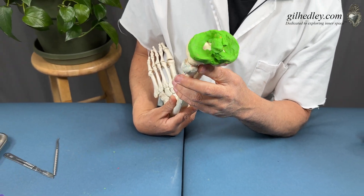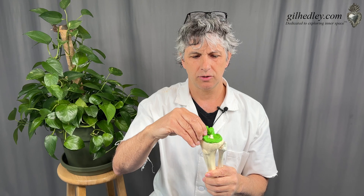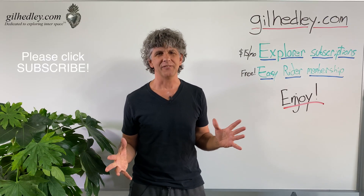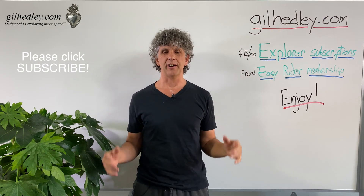It's quite a collection of tissues. You can watch this video over and over again if you want to keep studying it. It's always fun to see it in dissection too — I'll put some videos up on my website about that. Thanks Mr. Bones. Thanks for watching. If you'd like to study more with me, go to gillheadley.com — there's a ton of stuff there. Enjoy.